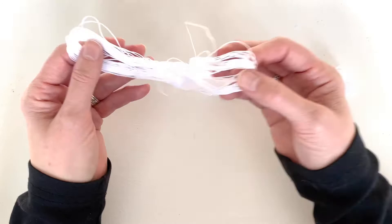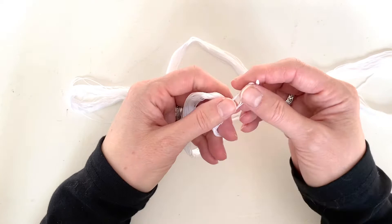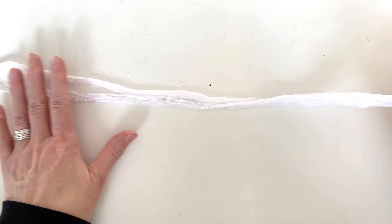Look for a knot somewhere along the way — because this is all one continuous piece of thread, there should be a knot where the ends of the thread were tied together. Straighten out your thread so it's one continuous loop. Then if you have a piece of tape — I have washi tape here — tape one of the loops up at the top and straighten out your thread like this.